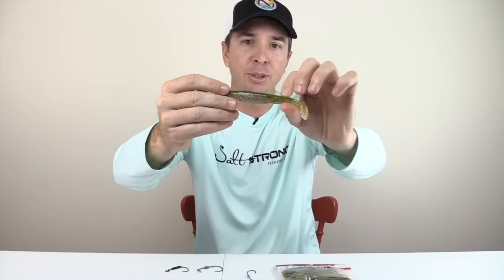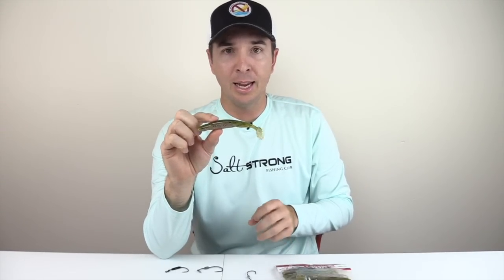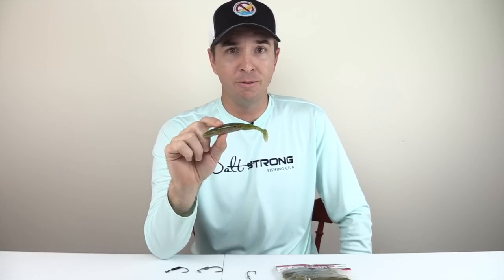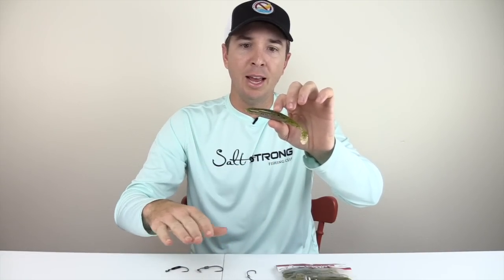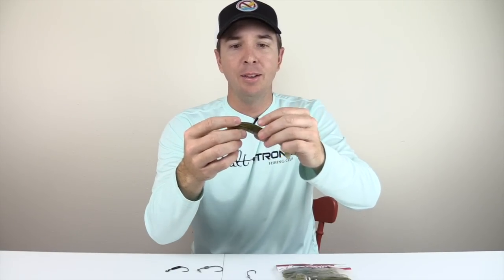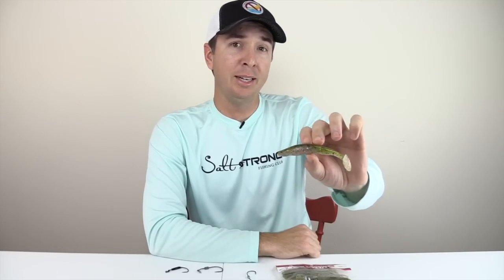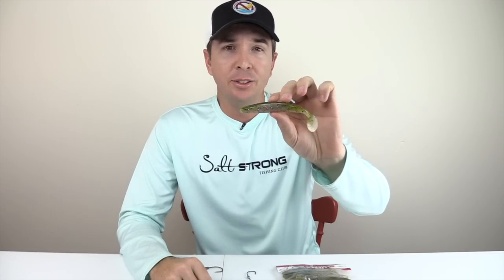Another unique thing about this is that it is thick — really thick in the body — and it's made of a dense material, so it launches. Even when rigged on one of the light-weighted hooks with just a 1/16 oz weight on the shank, it absolutely launches. That's my number one reason why I actually use this lure pretty often, because I can cover a lot of water very easily. It also skips well — fishing mangroves, docks, or any ledges, it skips very far in a very straight line, giving you great control on skip casts.